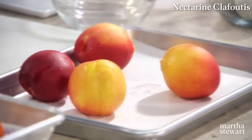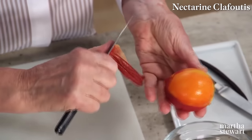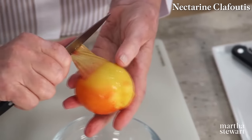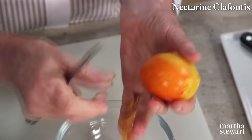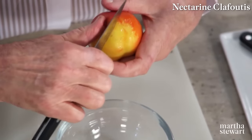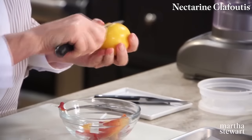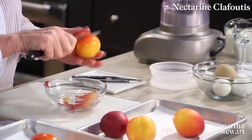Now to peel — just pull the skin away from the flesh. Look how easily it comes off. So if you struggle to peel fruit, this is the way to do it. The same with tomatoes — tomatoes peel perfectly this way. There's a natural line of demarcation on peaches and nectarines, so just cut along that line.